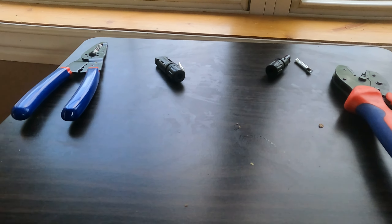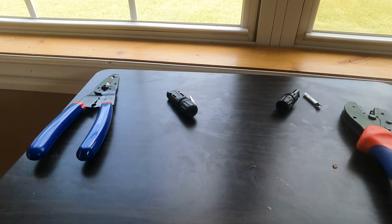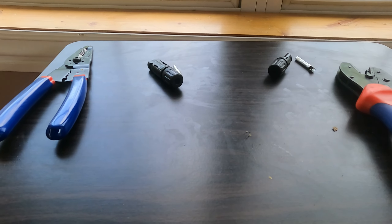In this video I'm going to teach you how to make your own MC4 connectors for your solar panel cables.